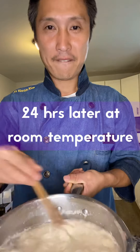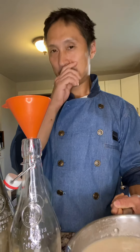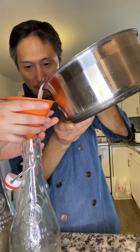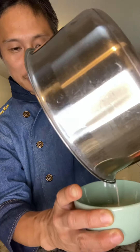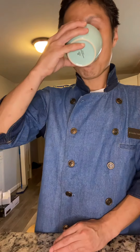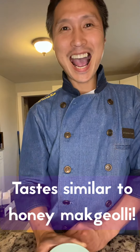Wow. Makgeolli! It's good. I'm trying it. Thank you. Goodbye. Thank you for watching. Bye. Peace.